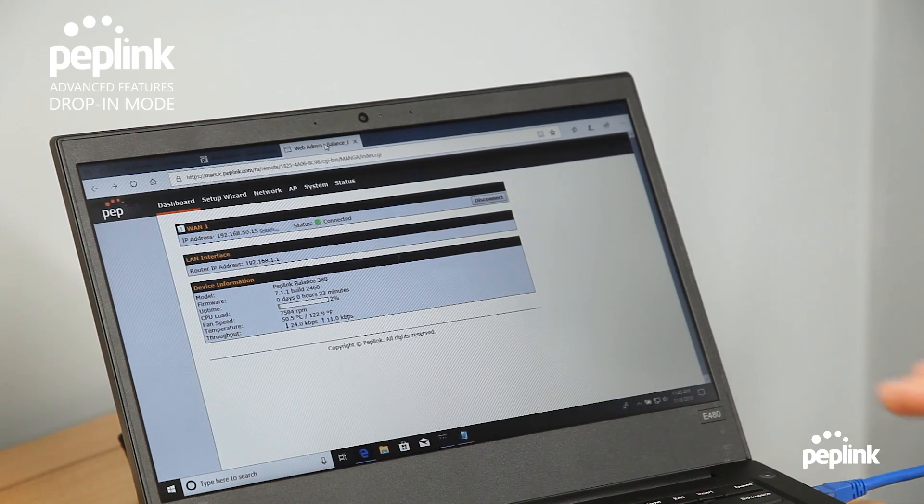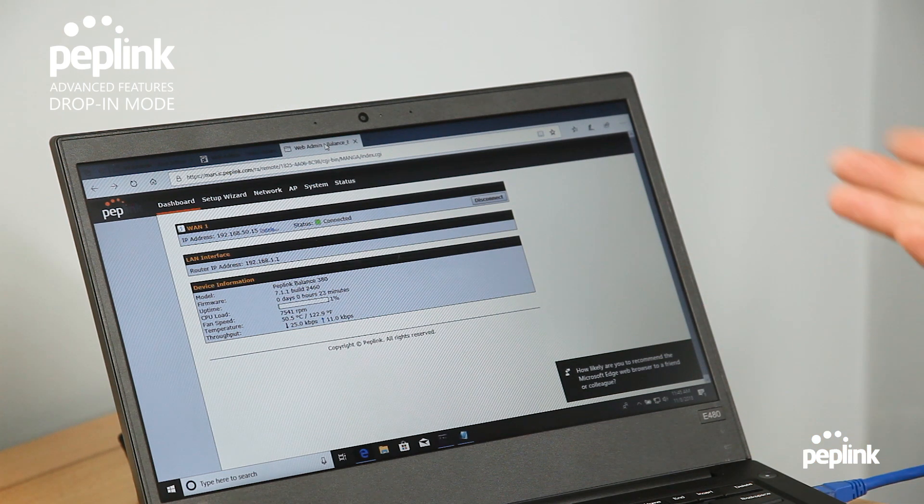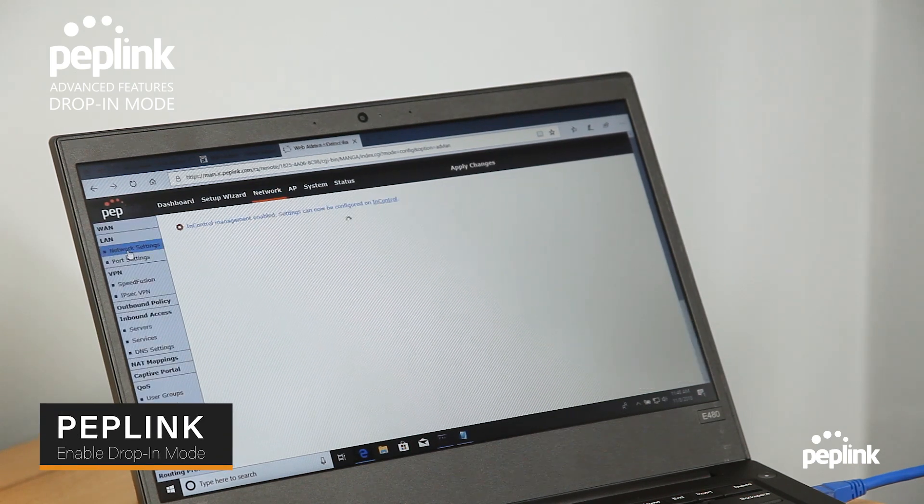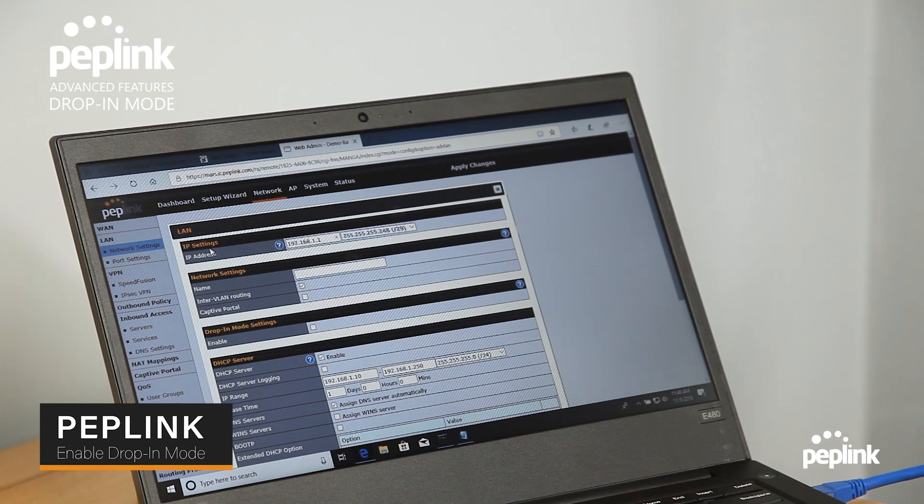I have a Peplink router online via InControl with an LTE modem plugged into WAN1. This way I can program the router without it being connected to the network. I'm going to go to the network settings and enable drop-in mode — going to the network settings, drop-in mode settings.